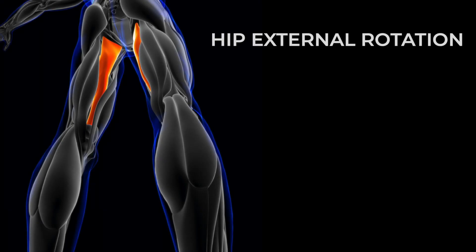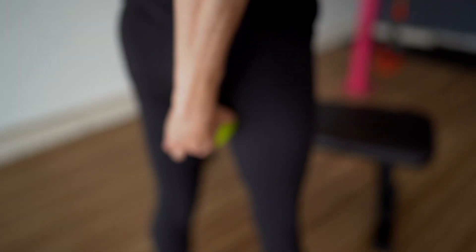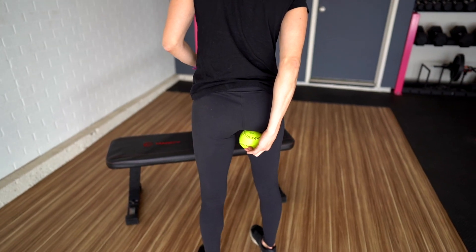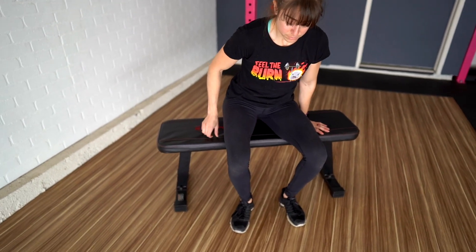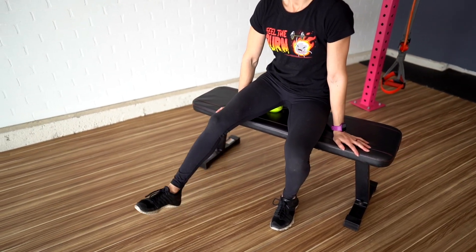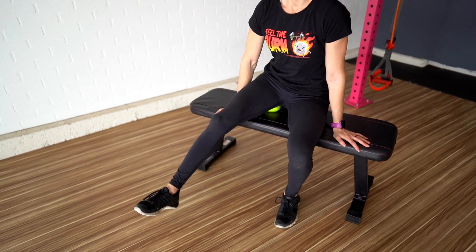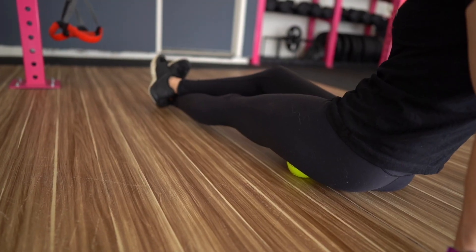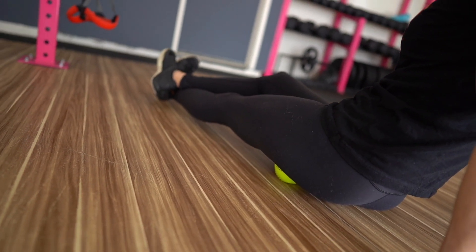The posterior fibers of the adductor magnus can contribute to hip external rotation and hip extension on top of adduction. This puts these muscle fibers in a unique position to become overworked if our glute maximus and medius are underactive. To help yourself better activate your glutes, try rolling this muscle before your activation moves. A ball on a bench or box works best — place the ball towards your groin under your butt and sit on it. Hold and breathe, don't roll quickly. You can extend your leg out and then relax it to help the muscle release. A roller on the ground works too, though with less pressure.